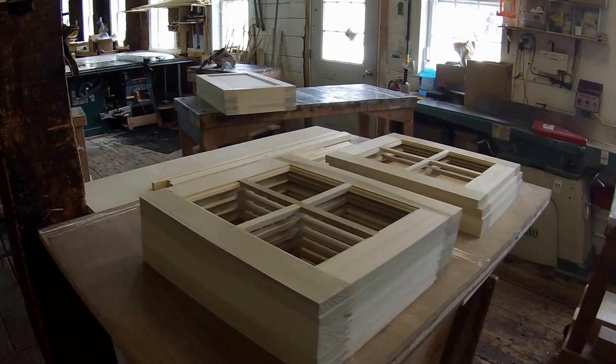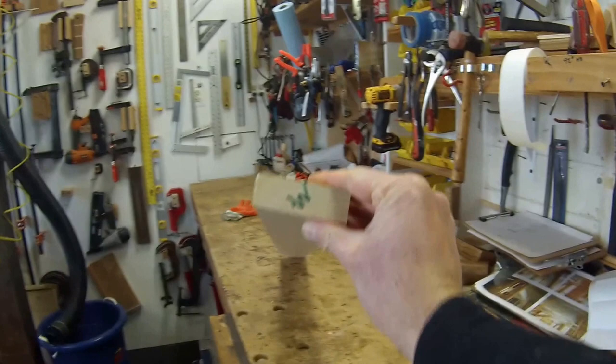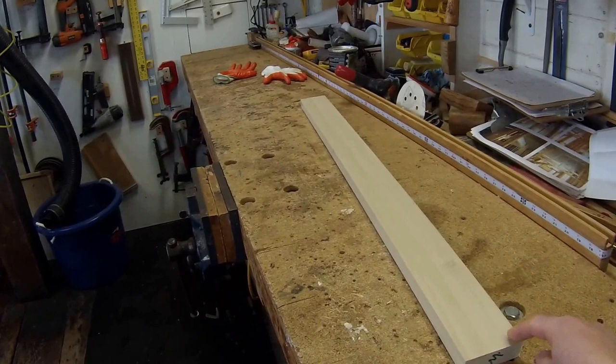It doesn't matter if it's a little bit warped on the edge, but it's the twist — how things sit flat on the surface — which makes the biggest factor. I have a piece here and I mark it with a W, which stands for wanky. That means this piece is wanky. And you can see it has a twist on it which is severe.